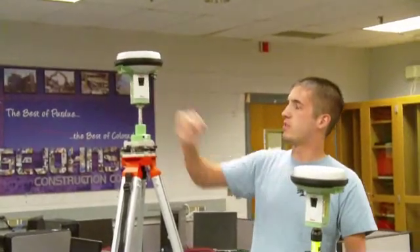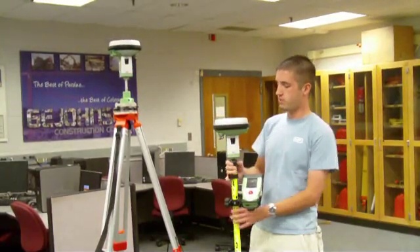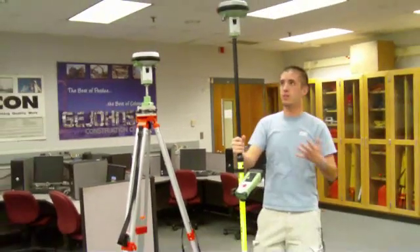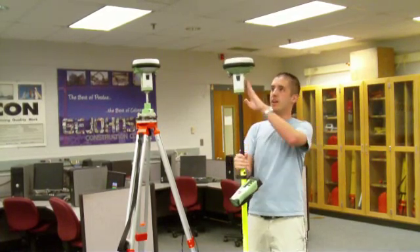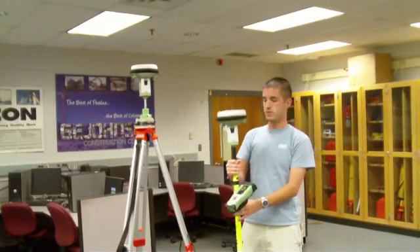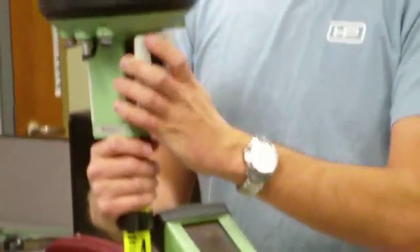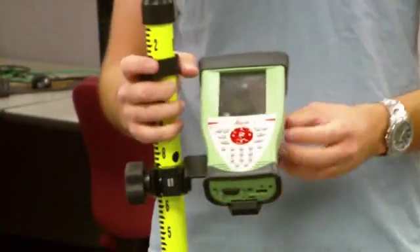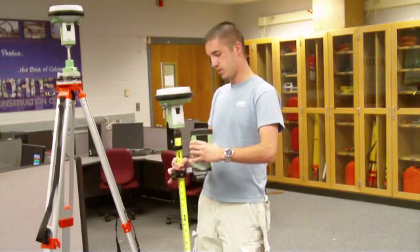Pretty much all you want to do is turn this on and you'll be ready to go. The rover is another very simple tool — it sits on this two-meter pole and when operating it you bring it up to its full height. It's controlled by the CS10 controller, which uses the same Leica batteries as all the other equipment, so you don't have to worry about switching batteries. The CS10 controller sits on this mount, which makes it very easy to use in the field. It's got one battery in the back and that's pretty much all there is to setting up the equipment.